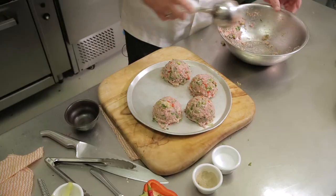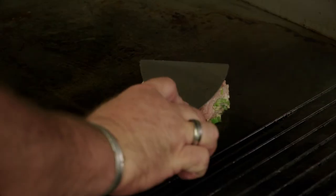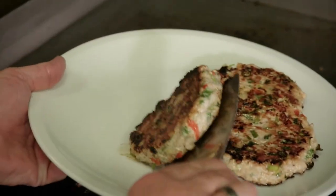We're going to portion these burgers up and flatten them out a little bit. Just a little bit of oil — about four minutes on each side. They look really good.